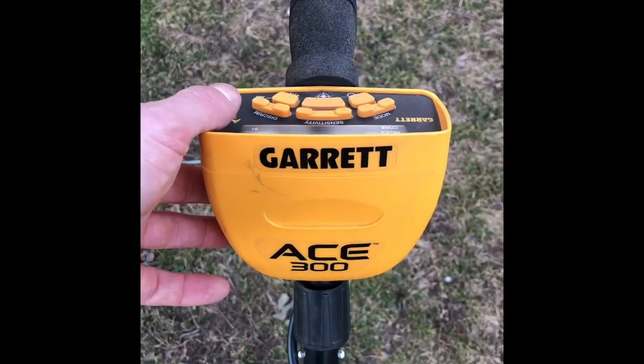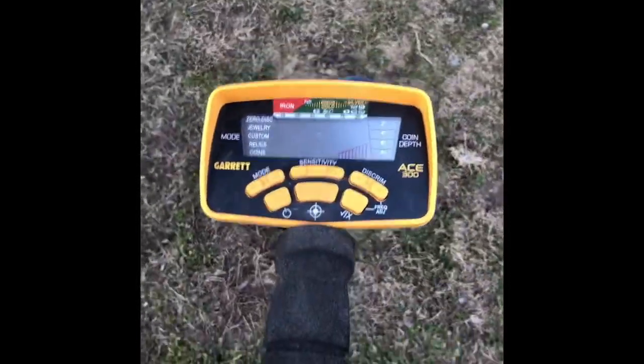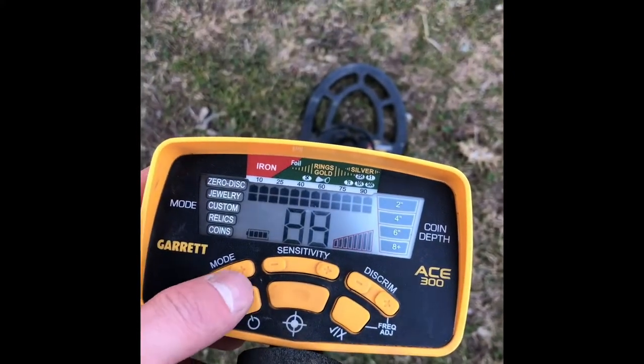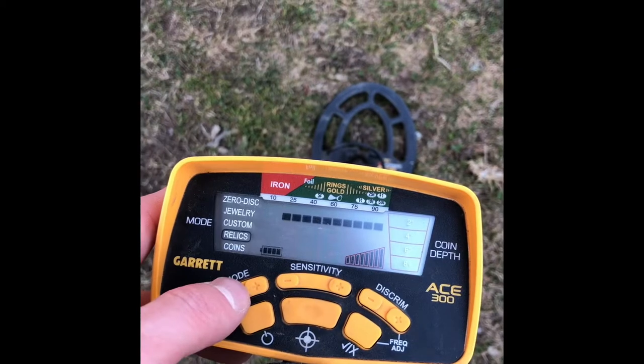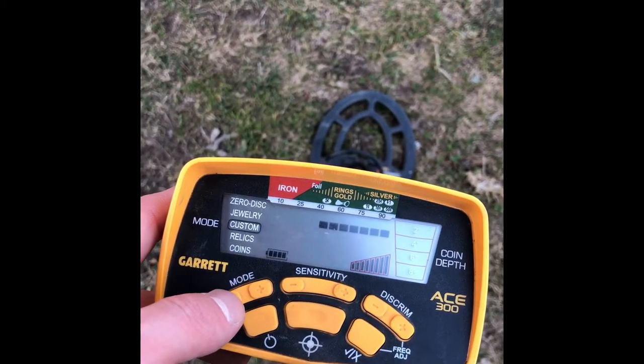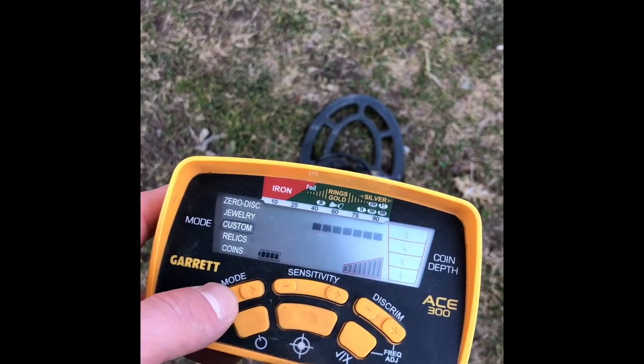As you can see, I'm using the Garrett AT least 300. What settings do I use? I go between all of them, but lately I've been sticking to custom just to read out all the trash and stuff — relic, jewelry, sometimes.